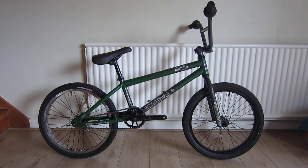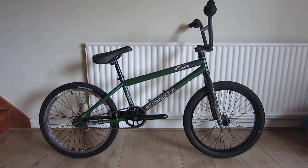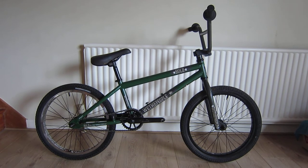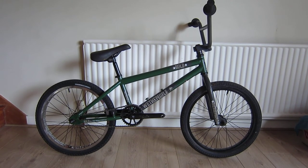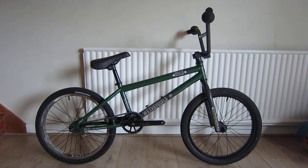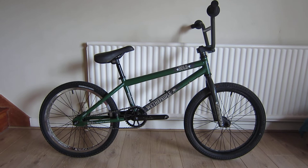I looked on BMX Museum before I bought it and there's only one other bike on the whole museum the same as this, so I just thought it was worth saving. I spent half a day yesterday cleaning it and scrubbing all the rust off the components. The bars and frame and forks have survived really well — the components were pretty rusty but it's come out pretty nice.